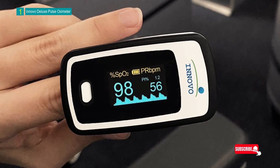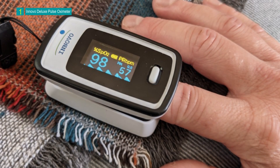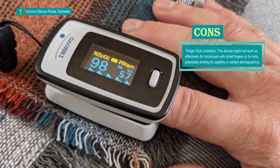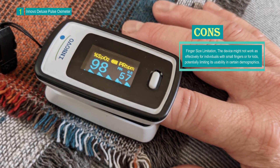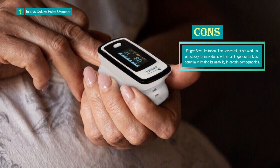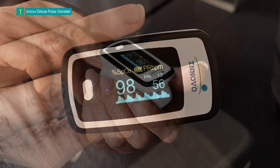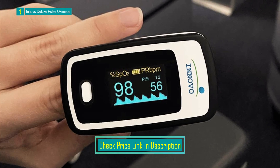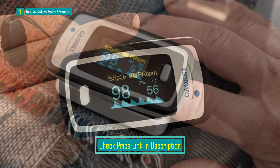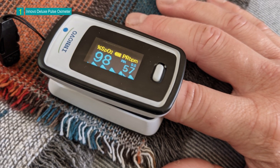The Innovo Deluxe IP900AP Fingertip Pulse Oximeter stands out as an advanced and accurate health monitoring device. With its plethysmograph and perfusion index features, multi-directional display, auditory alarm, and portable design, it provides users with reliable insights into their pulse and blood oxygen saturation. Despite limitations related to finger size and battery dependence, its innovative features, accuracy, and user-friendliness make it a valuable tool for health-conscious individuals — whether athletes, aviation professionals, or those seeking to monitor their health.